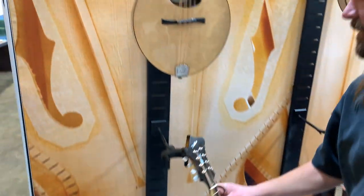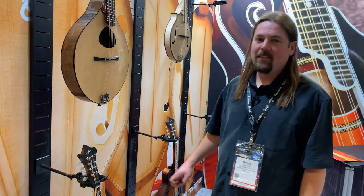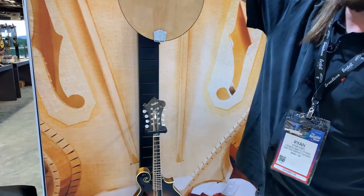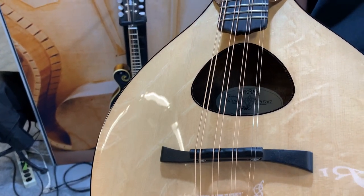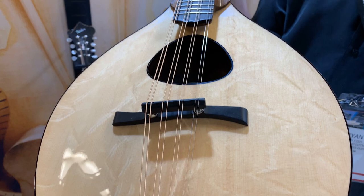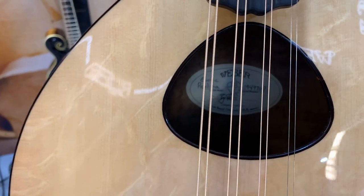And then we've got something here I can't take my eyes off of. This we're calling the Exotic Paulina — like Chief Paulina, the Paulina tribe in Oregon, and one of our lakes near us in Bend. Let's see the bear claw top. This bear claw is absolutely remarkable. And what is this binding here? Tortoise binding — it's a little hard to see with this camera, but that tortoise is super, super nice detail.